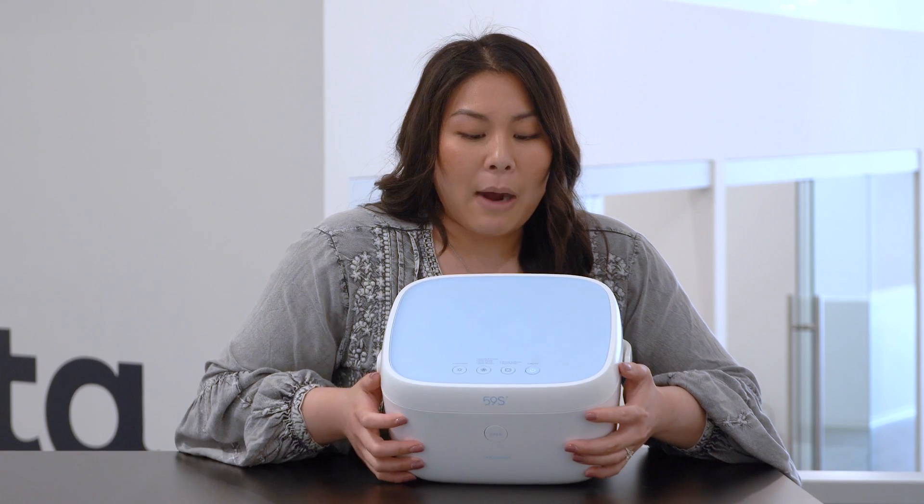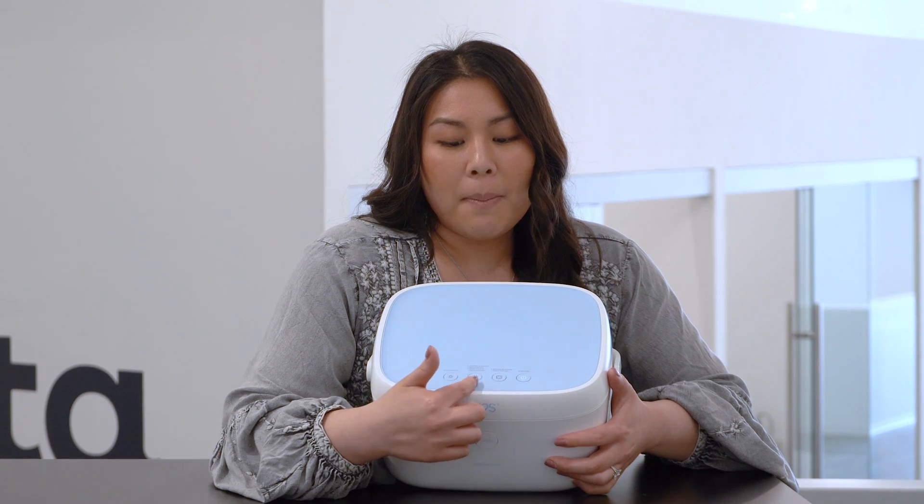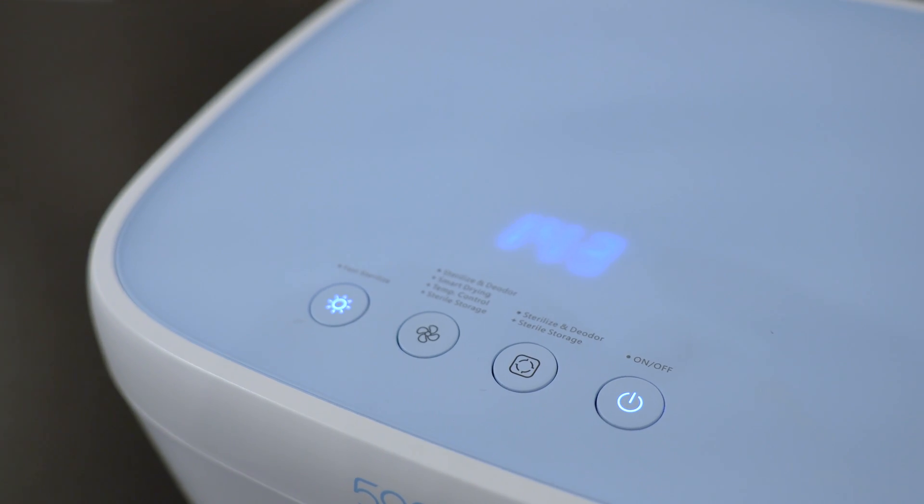On the top, you'll see one power button and then three different buttons indicating the three different modes of cleaning. The first one is fast sterilization, the second is fast sterilization and storage, and the third does fast sterilization, storage, and heated drying. All three cycles are three minutes long and a timer will count down from 180 seconds. Your fast sterilization will be the quickest and most basic. The other two cycles also have a storage option where you can leave your supplies in there for up to 24 hours. The device will run at a low setting to make sure your supplies are clean and dry for the next time you need them.